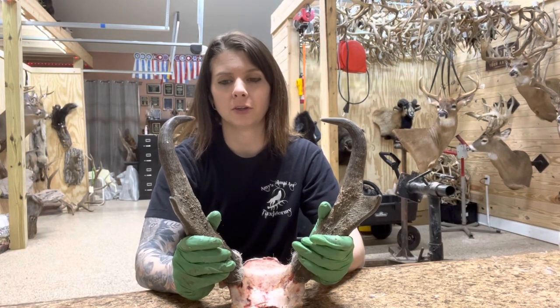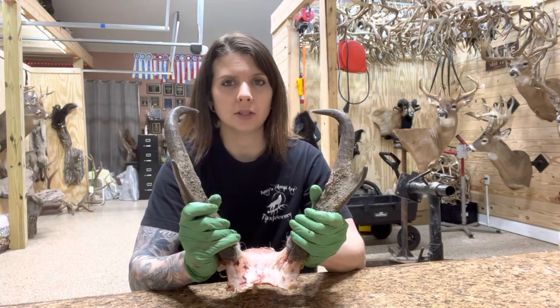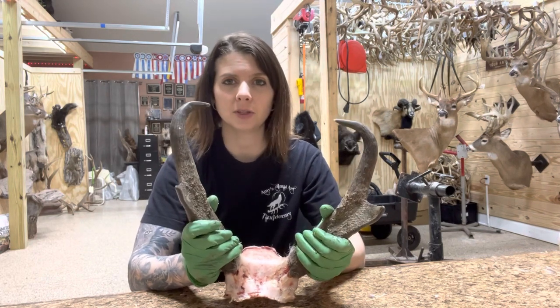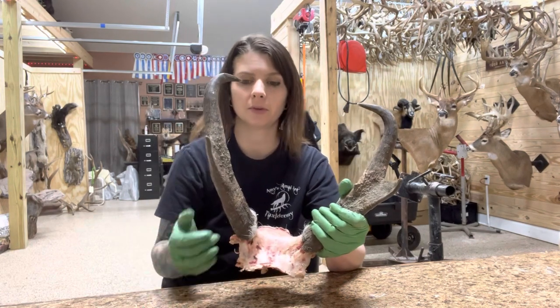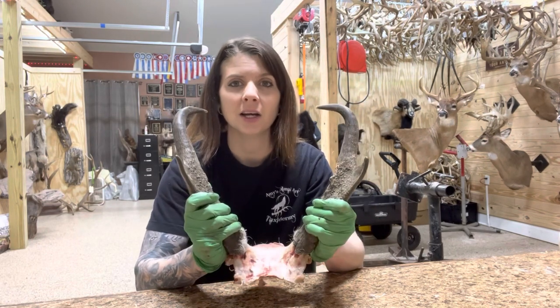In my shop, I charge more for animals with horns like pronghorn antelope and sheep and goats because it's a little bit different process to finish out their heads. With deer, you simply cut the skull cap and clean the skull top and screw the antlers to the form. It's a little bit more involved for these antelope, and I'm about to show you what I have to do to get these ready to mount.